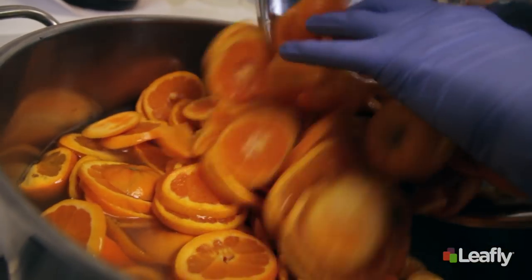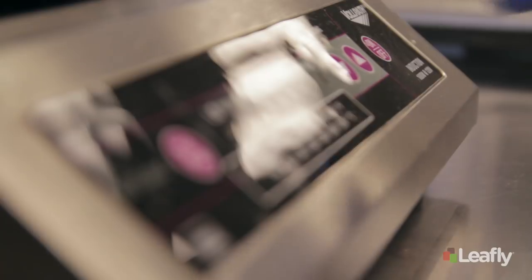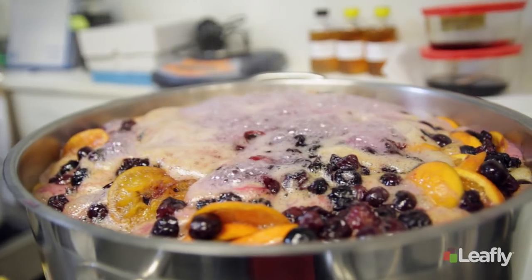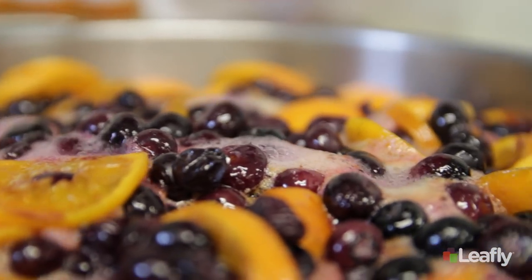Then we add the fruit to the syrup mixture. We want it to get to that temperature where it's boiling and bubbling, where all the goodness is coming out of the fruit. That's going to happen for about five to ten minutes.